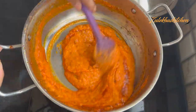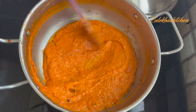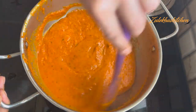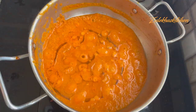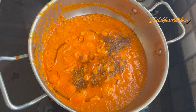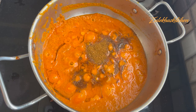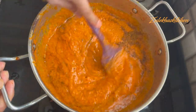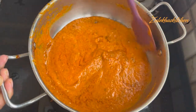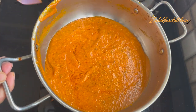Mix it in and add 1 cup of water from the mixer jar. Once mixed, add half a small portion of garam masala powder and another half portion of garam masala powder. Pour in the blended mixture and cook on slow heat for about 6-7 minutes, stirring, until the oil separates and rises to the top.